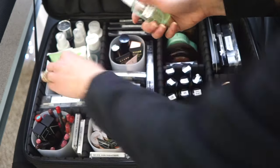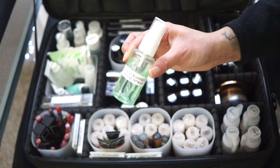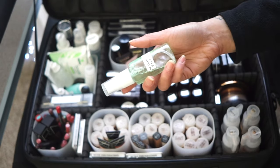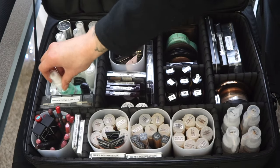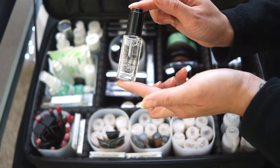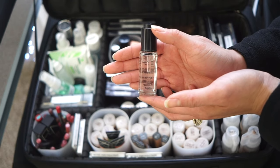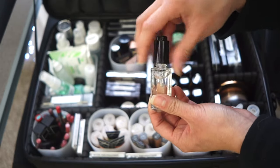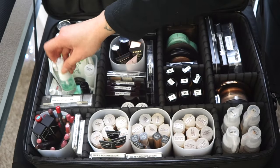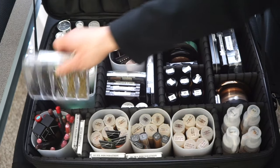The Bobbi Brown Vitamin Enriched Face Base has a citrusy smell and gives a luminous glow without looking oily — I really love it. I also carry Mario Badescu Facial Spray in cucumber and aloe (not rose water) for super dry clients or luxury bridal facials. I also keep Inglot Duraline, which revitalizes cream products by adding a few drops when they start drying out — a must-have in your arsenal.